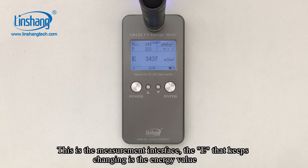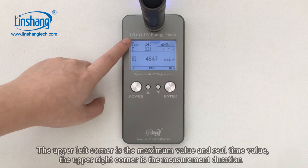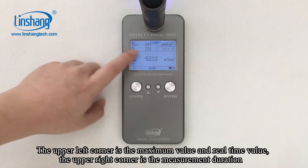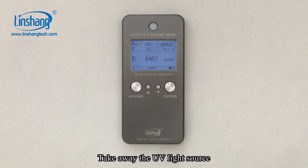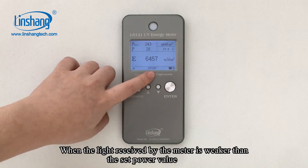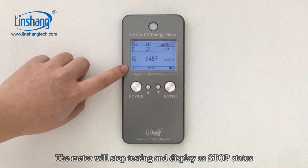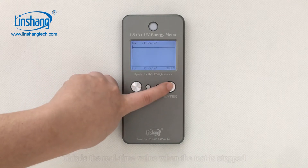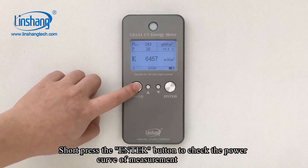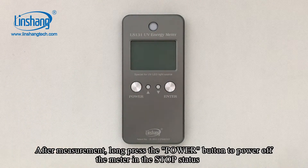This is the measurement interface. The E that keeps changing is the energy value. The upper left corner shows the maximum value and the real-time value. The upper right corner shows the measurement duration. Take away the UV light source — when the light received by the meter is weaker than the set power value, the meter will stop testing and display the stop state. This is the real-time value when the test is stopped. Short press the ENTER button to check the power curve of the measurement. After measurement, long press the Power button to power off the meter in stop state.